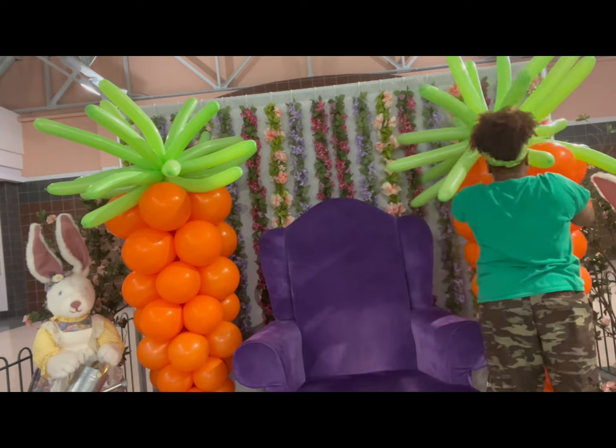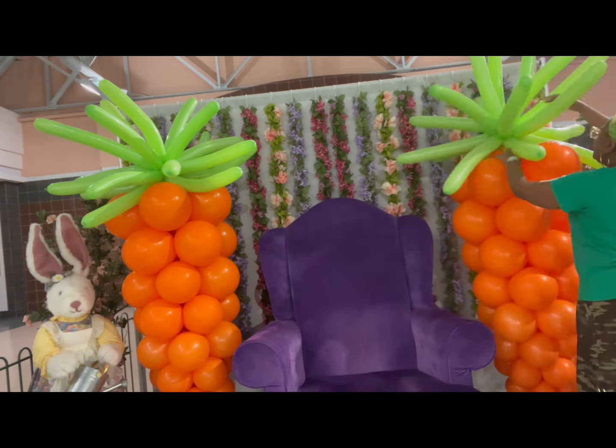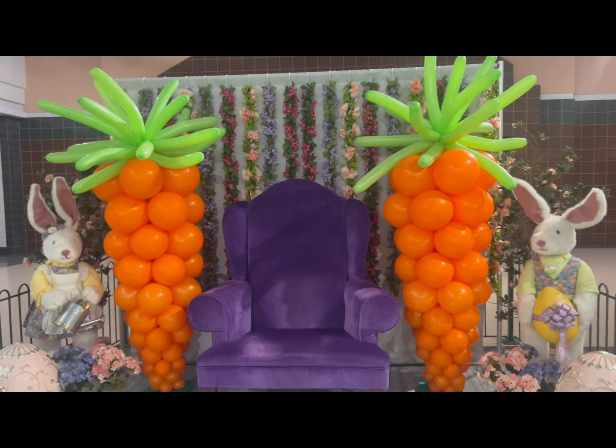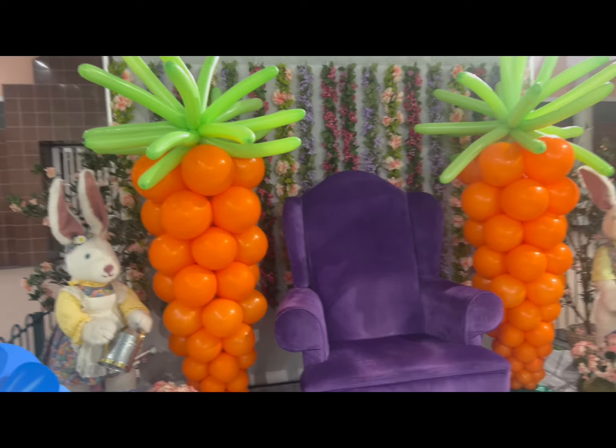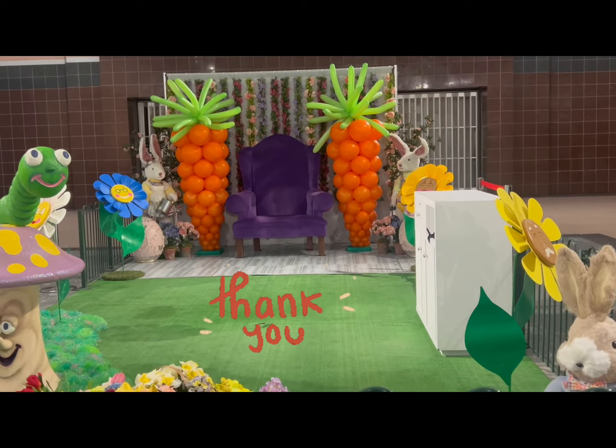And that's it — easy as one, two, three! Your Easter carrot balloon decor. Happy Easter! Thanks for watching and be sure to hit that subscribe and like button.